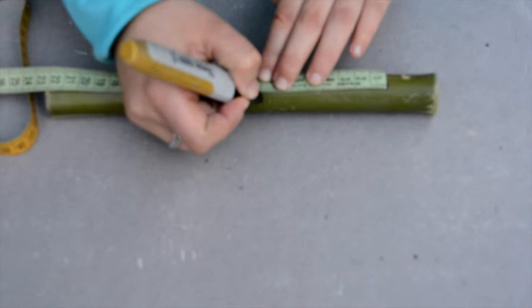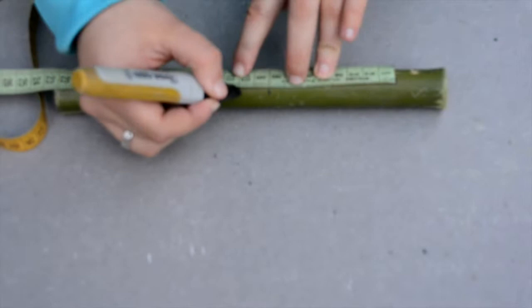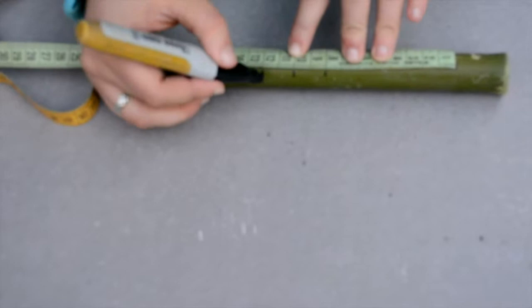After that, make two marks that are two centimeters apart from each other — so at eight, ten, and twelve centimeters. For your last mark, go down three more centimeters, so you would mark it at fifteen centimeters.